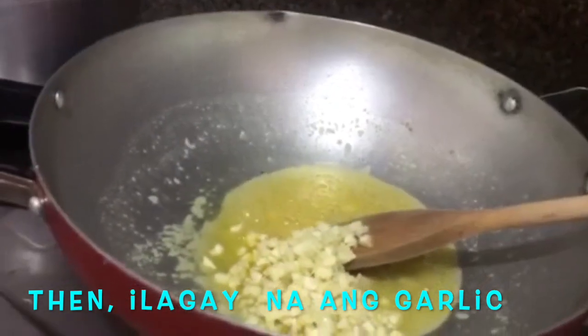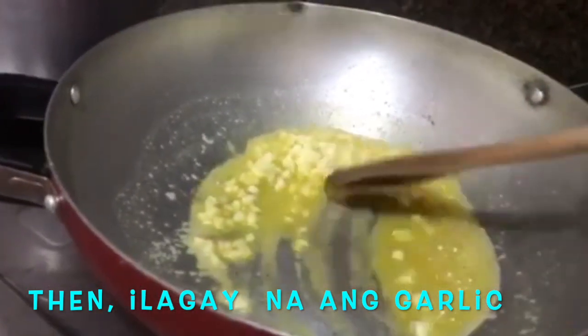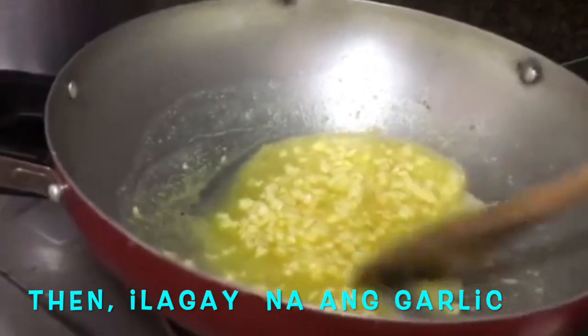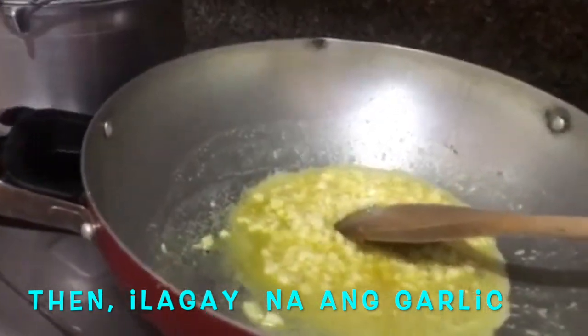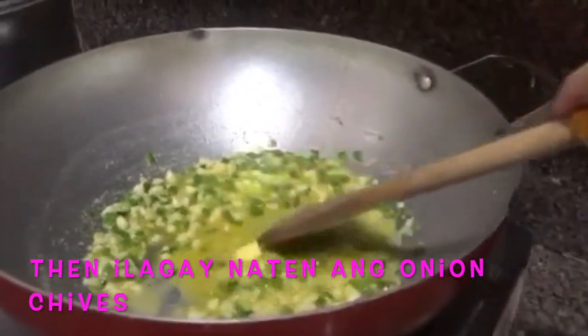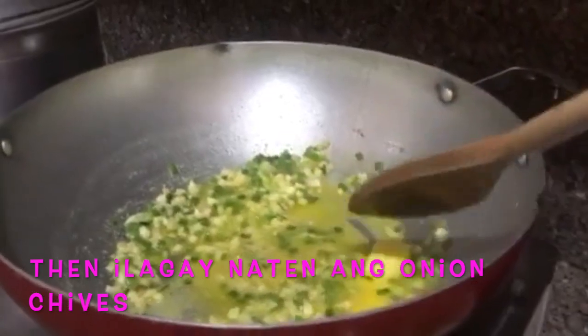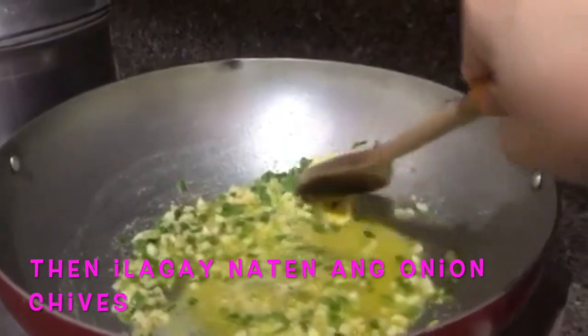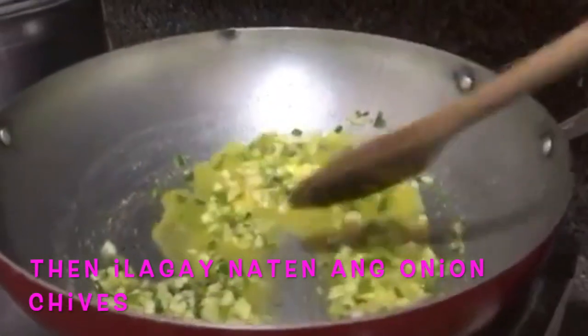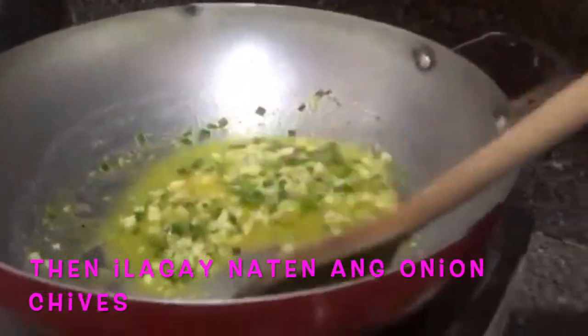Let's leave the garlic for a minute or two, halo-halo lang. Dinagdagan ko po siya ng butter at nilagay ko na rin ang onion chives. Dinagdagan ko ng butter kasi gusto ko mas creamy siya. Made with love, siyempre!